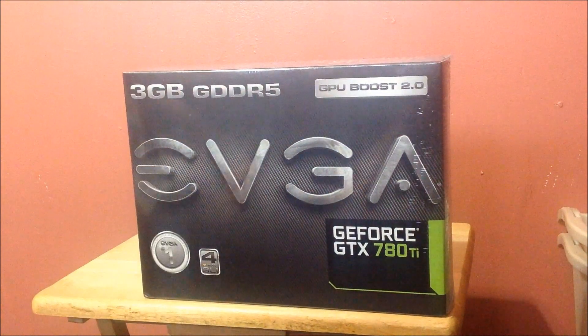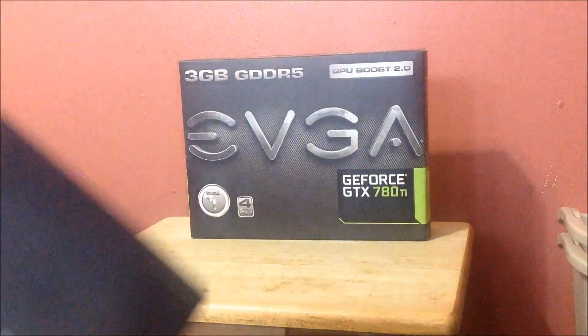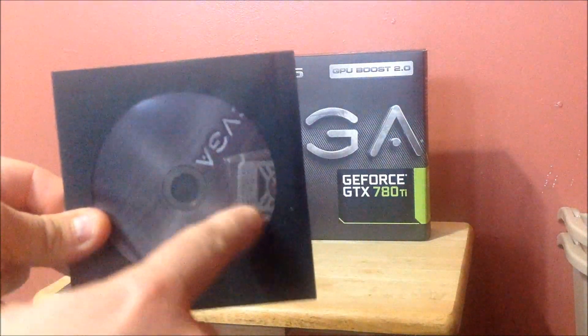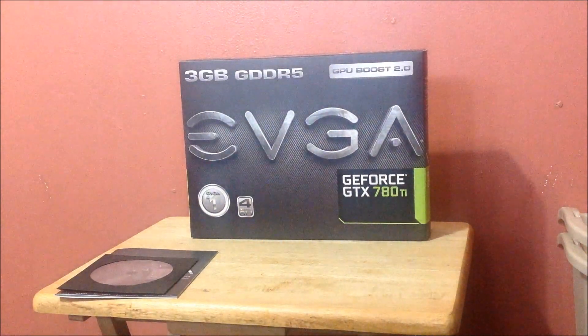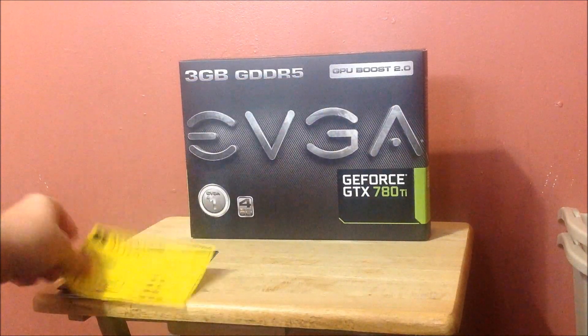I'm going to open it up for you guys and we'll take a look inside. If you've seen some of the other stuff, this is what you're going to get in the box. You're going to get the quick reference guide — nothing really new, it shows you how to install it, your power connectors and all that stuff. Here is your disk with the EVGA emblem for your computer case if you want it. This is your driver disk — obviously download the newest drivers, don't use that disk. It's also telling you how to connect it — it's a 6 and 8 pin connector.